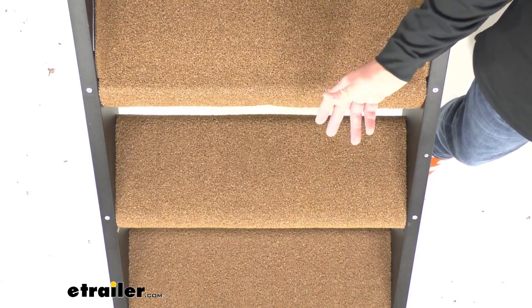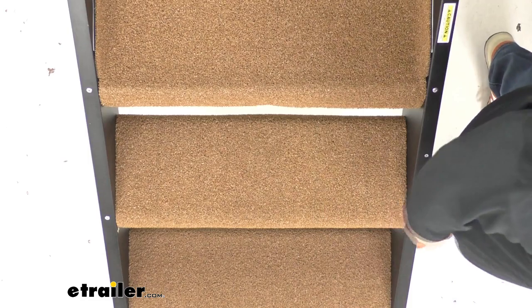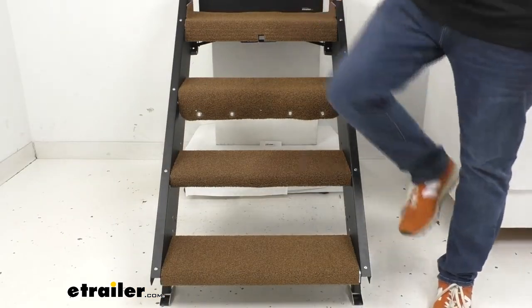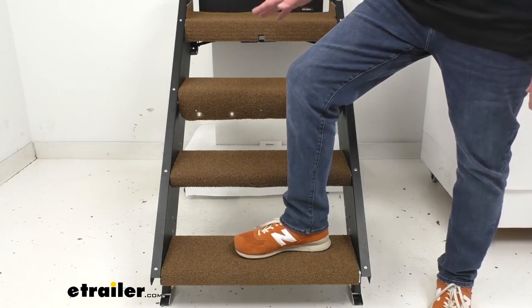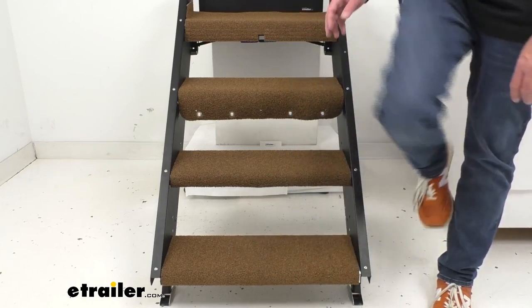When it's time to clean them, it's very easy — just spray them off with a hose and let them air dry and you're good to go. The carpeted design has an additional benefit for your pets, as it covers these hard, uninviting metal steps that might scare them off.